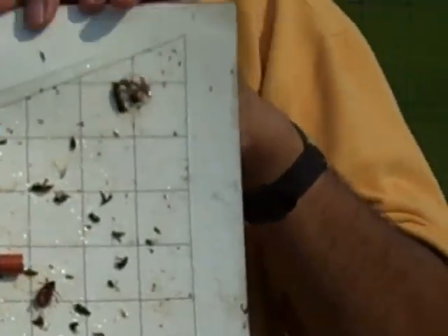Last year was a very bad squash vine borer year. We had plenty of squash vine borer, especially in organic gardens and organic farms. Organic producers really need to watch for this insect because the moth will lay eggs at the base of the squash plant and the caterpillar will then feed inside the plant.